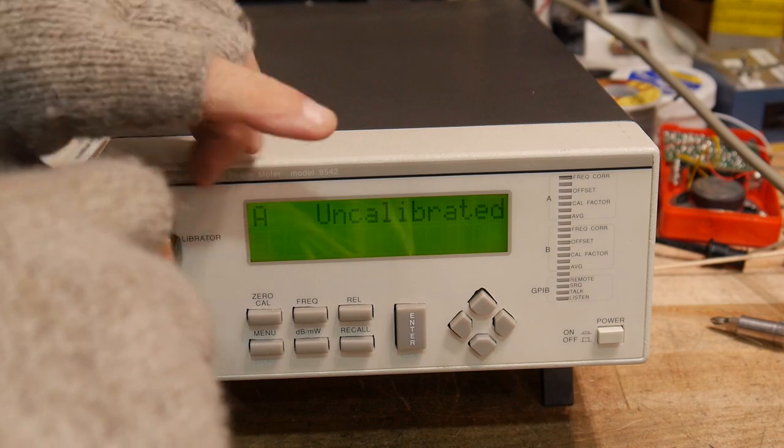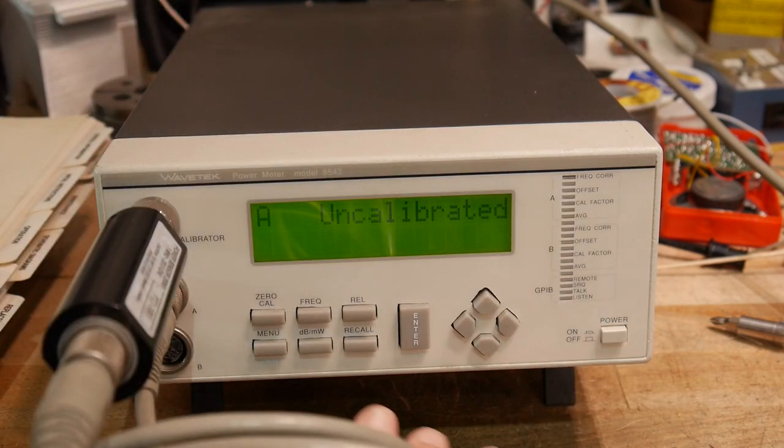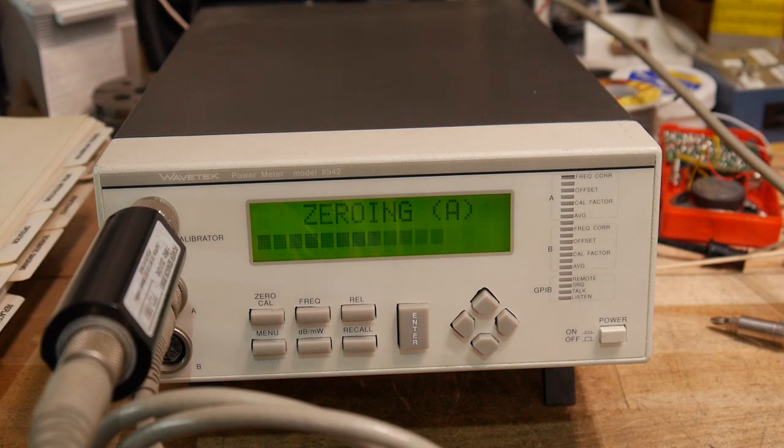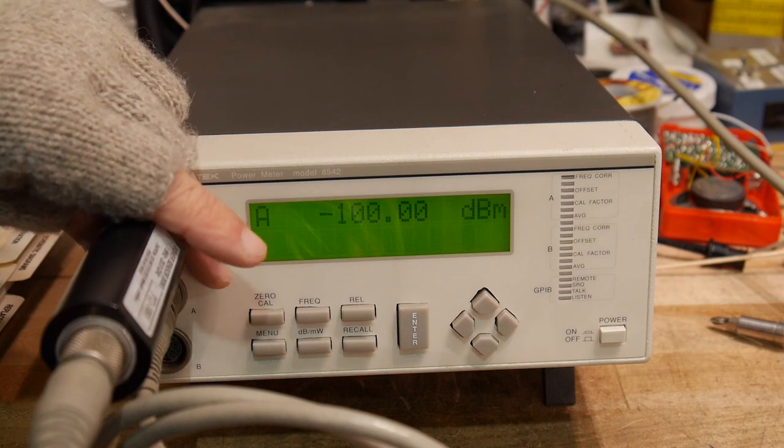In order to calibrate a sensor, you plug it onto the calibrator and hit the cal button. Zero cal — checking sensor, please wait. Zeroing A, calibrating A. This is where it's doing the 50 MHz and stepping through each decade range, calibrating the entire working range of the sensor. And there we go — it's measuring nothing right now, minus 100 dBm.